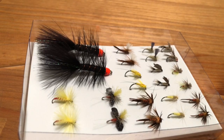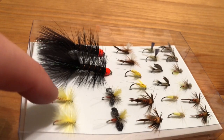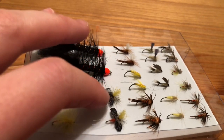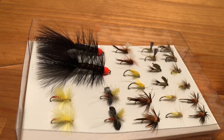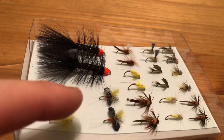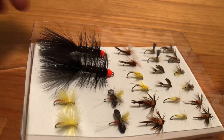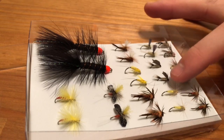So the two woolly buggers are hothead woolly buggers — really nice. Then we've got Corn Fed Sally's, Indicator Spinner Solvers, Parachute Pheasant Tails, little black stones, yellow ones in the middle, Twisted March Browns, and Sulfur Parachutes on this side. Then we have some gold rib wet flies — I'm pretty excited to use these because wet flies, streamers, and soft hackle style flies are my favorite.